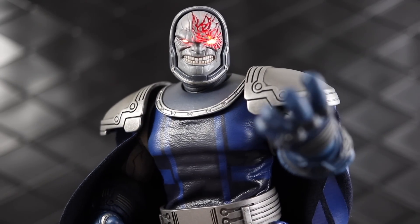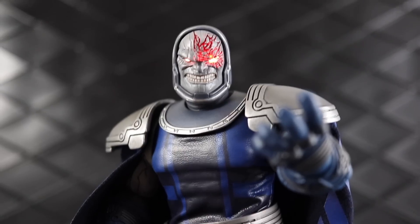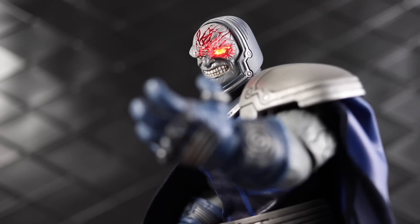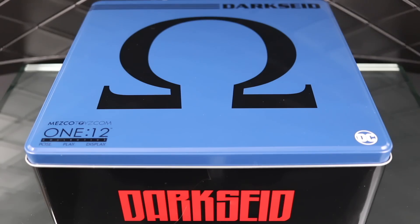This is a pretty big release from Mezco. This one was $180, so expectations are going to be pretty high — people really need to feel like they're getting their money's worth. Let's take a look at this figure, and because of the uniqueness of this release I'm actually going to do a little bit of an unboxing here to show you what the packaging is like.